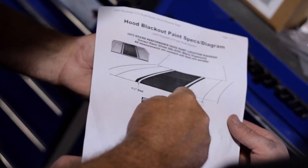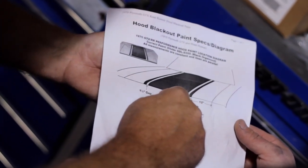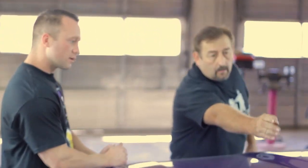Measure off the edge of the hood 12 inches right to the very beginning of that stripe — the rally stripe. The rally stripe itself is an inch and a quarter wide on most of the Mopars that I work on. The graphics are made of vinyl, so you put them on just like a regular decal. Occasionally, like the '70 Roadrunner, the V21 blackout on the hood is painted on.